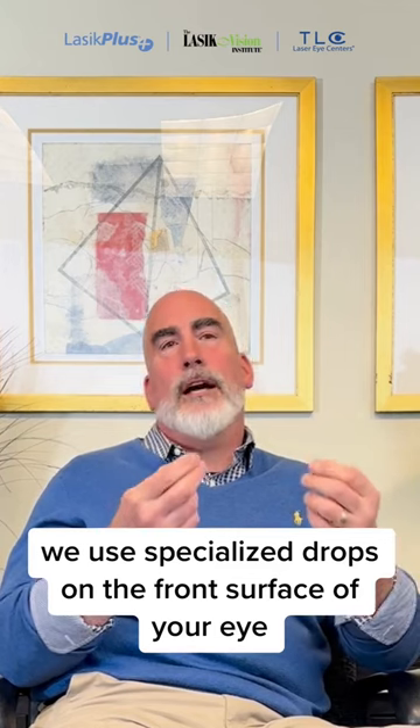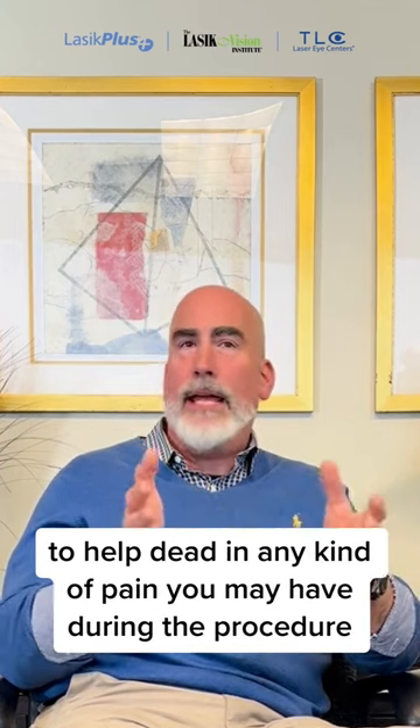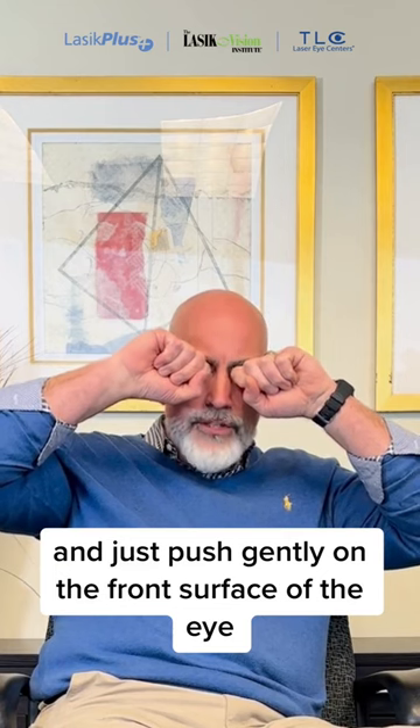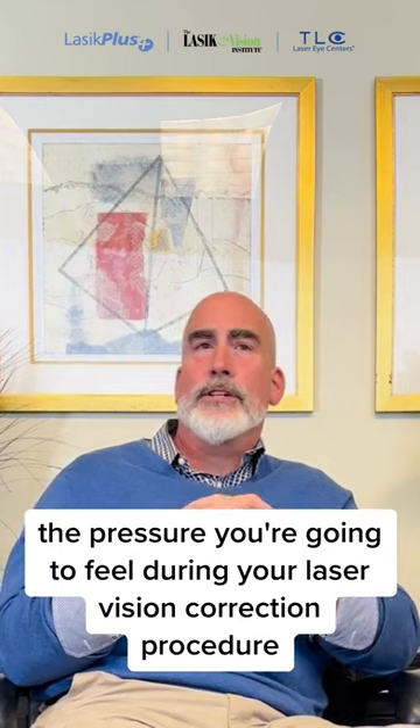We use specialized drops on the front surface of your eye to help deaden any kind of pain you may have during the procedure, but you'll still feel some pressure. So if you close your eyes right now and just push gently on the front surface of the eye, that's generally the pressure you're going to feel during your laser vision correction procedure.